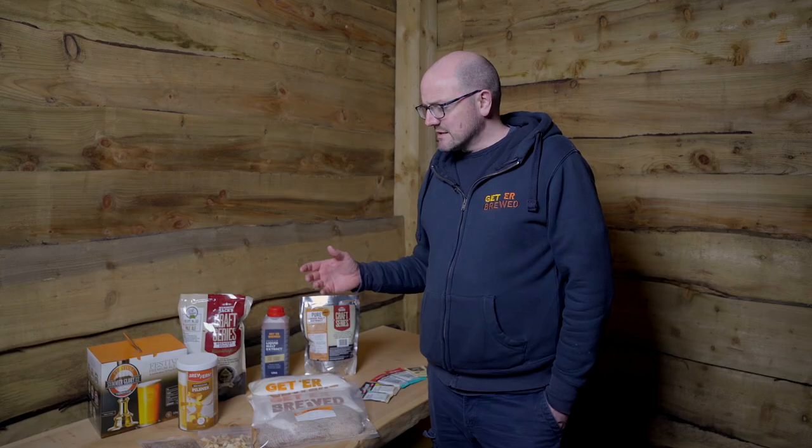For example, Pilsner and Lager styles work exceptionally well with dextrose because it gives them that drier finish. Whereas liquid malt extract works exceptionally well with IPAs and ales because it puts that more malt flavour into it. It's entirely your choice what enhancer you want to use.